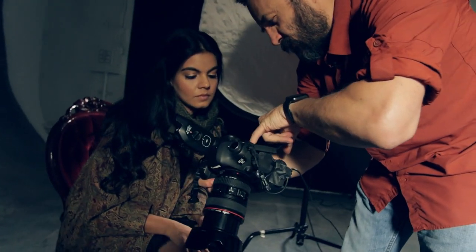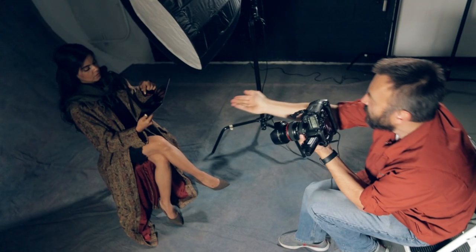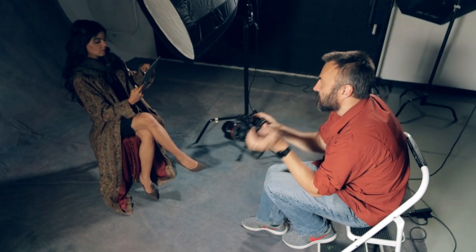Adding additional twists and details will bring better results. For example, if we're using the classic Rembrandt lighting, let's bring in some more modern devices to add an interesting twist to our shoot.